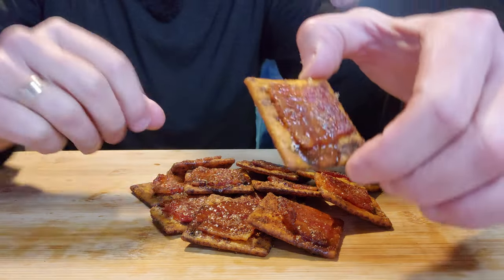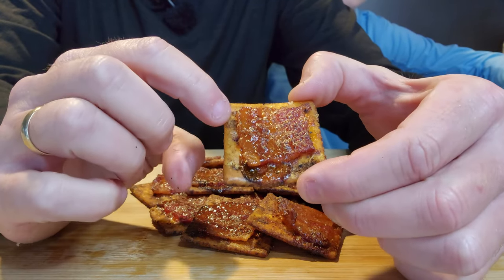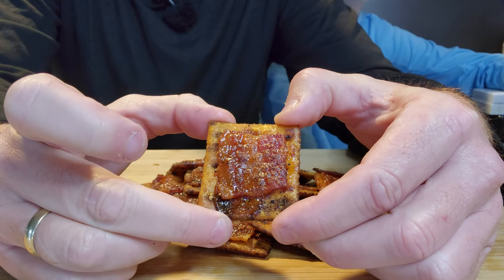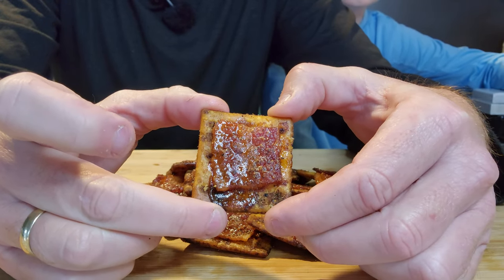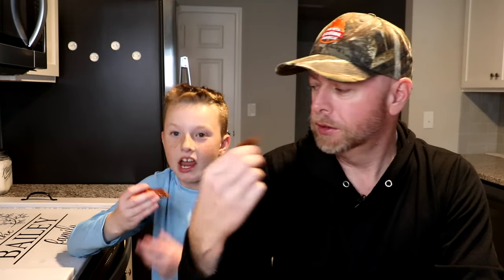The moment of truth is here — our crackers are ready. Mason, my son, is going to give us a taste test as well. Let's take a look at these crackers. As you can see, they've candied up really good and that brown sugar has melted. The seasoning already in those crackers, plus the other seasoning we put on there, is going to pair well with the sweet and the savory. Let's give these a try. Here you go, Mason. Very, very good — what do you think, Mason? Good.